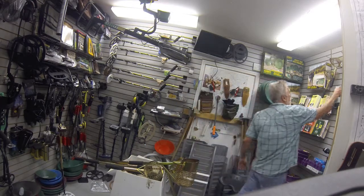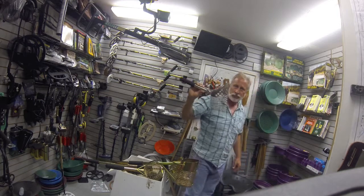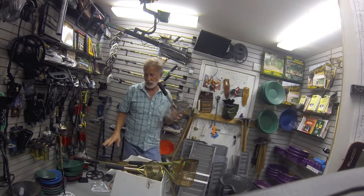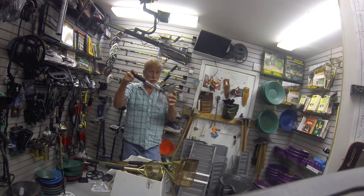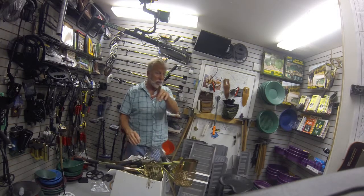Let me grab one off the back here — this is a stainless steel one. The nice thing about stainless around salt water is it doesn't leave your hands dark. These anodized ones won't either for years until that wears off, but stainless steel is a little more durable, a little more rugged — a really nice scoop.